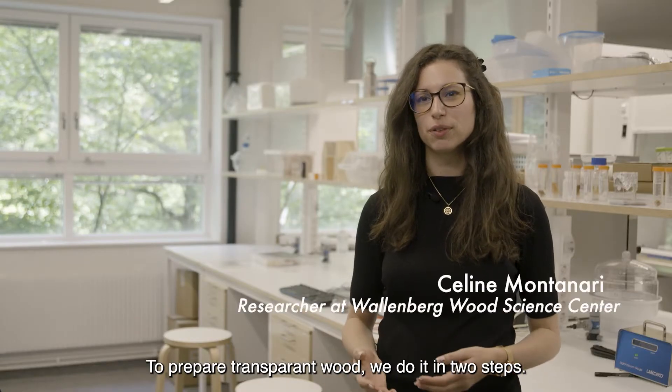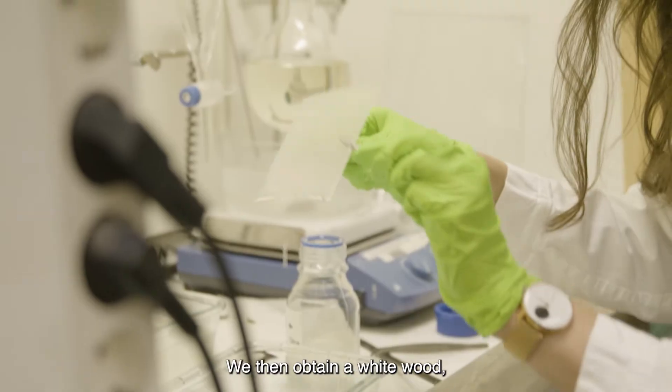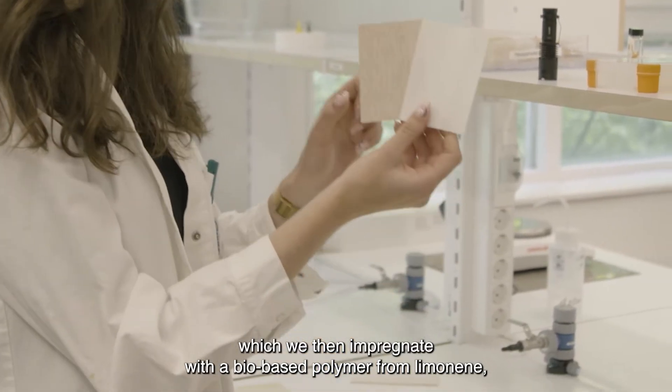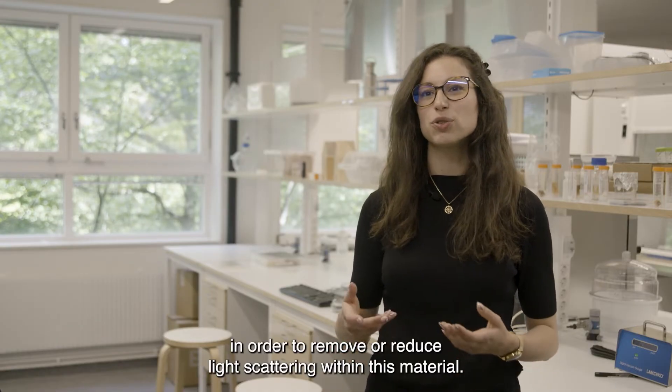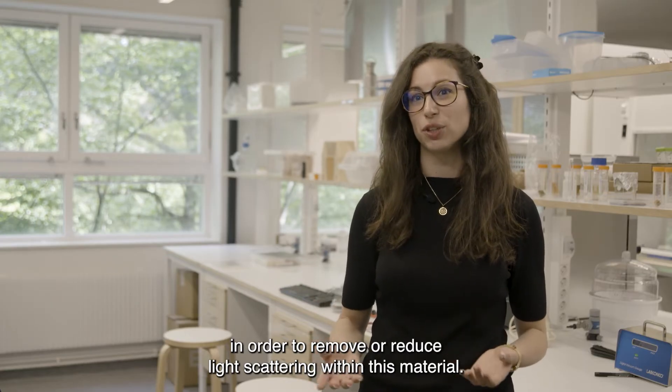To prepare transparent wood, we do it in two steps. The first step is to remove the color from the wood. We then obtain a white wood, which we then impregnate with a bio-based polymer from limonene in order to remove or reduce light scattering within this material.